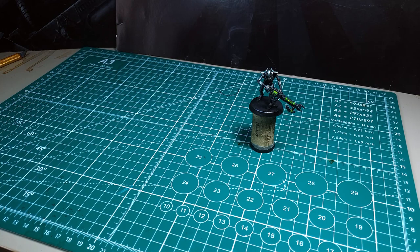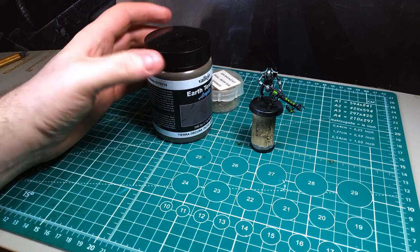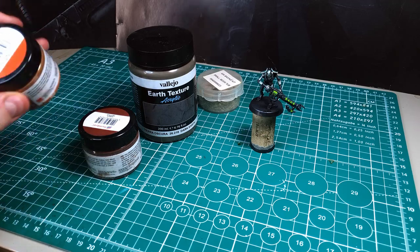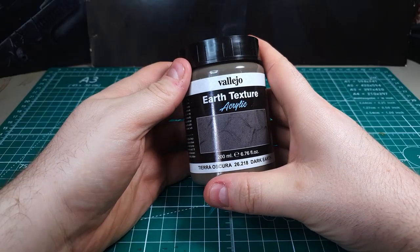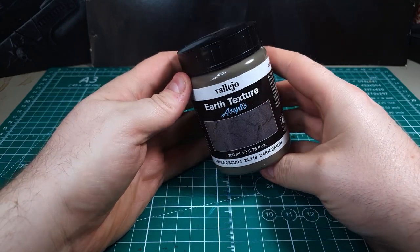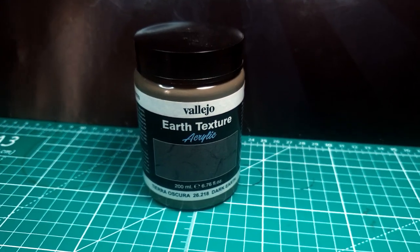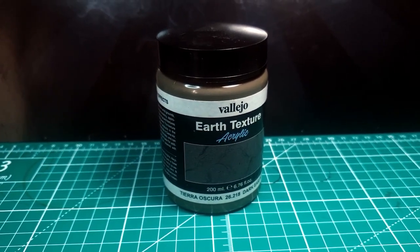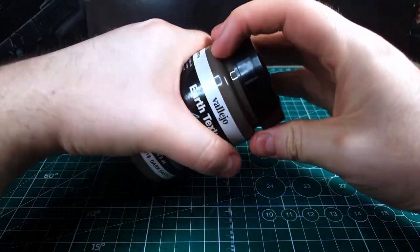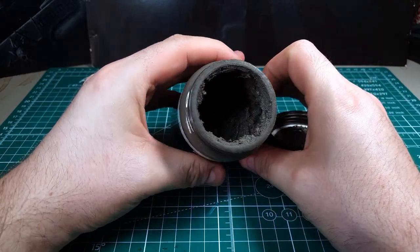The beauty of this is that you really only need a few materials: some small pieces of cork, some small stones, Vallejo texture paint, and a couple of red tone pigments. This texture paint is my go-to for basing material — the particulate in it is super fine, much finer than most sand products on the market. Because it's pre-mixed with acrylic, there's no need for glue; it's fully self-adhesive and already has paint in it. It comes in a pretty huge tub — I've had this about a year and haven't even scratched the surface.